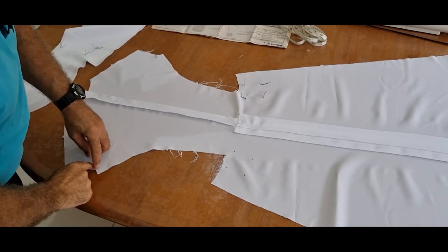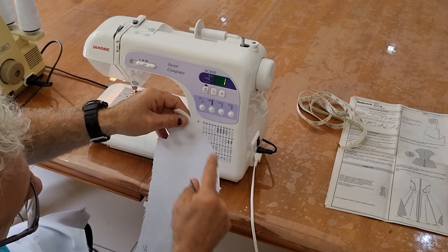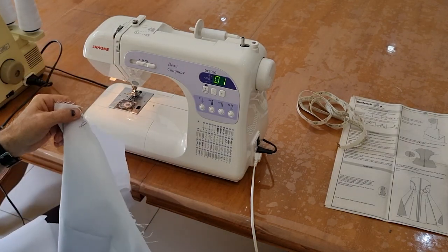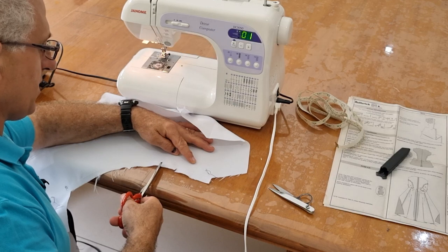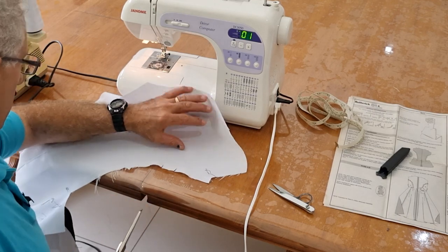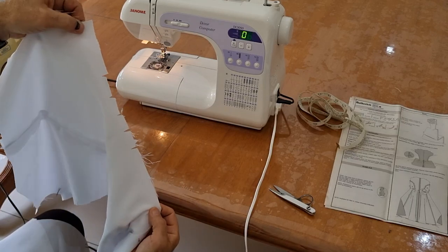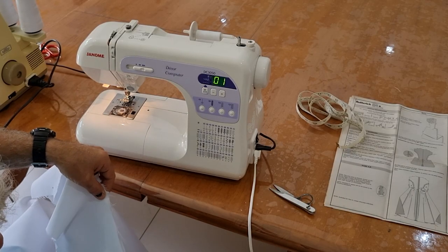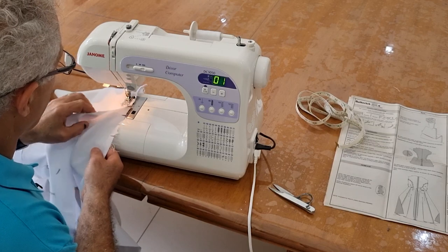The next section is to run a stitch line around this curve here. There's a technique you need to employ: whenever you've got a section that's curved going in the opposite direction, it has to be straightened out. The only way to straighten it out is by snipping into it. Just snip where the curves are — roughly where the curve starts — and snip where the curves continue. Once you've done that, as you're stitching it, you can make it go straight. Follow your notch point so you know you're going to keep in line. Just do it slowly, feed that through as you go around, and the two notches will marry up perfectly.